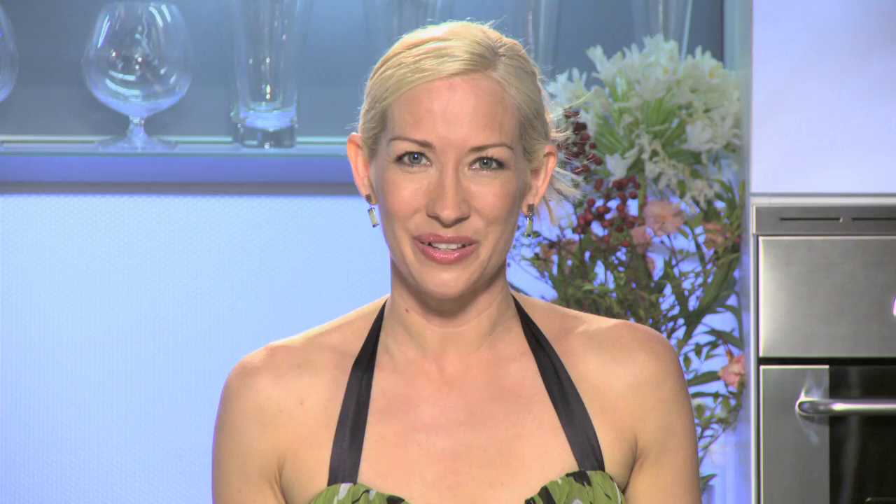Lower in fat and calories — our challenge of the day. And we have a challenge for you too. If you have a favorite recipe that you've had to give up because it's too high in fat and calories or cholesterol, write to us at jensgiltlessgourmet.com. We're going to pick recipes each week to do on our episodes. And now a taste for me. Mmm. That is so good.